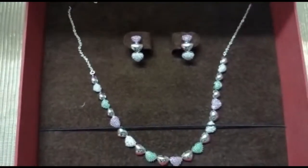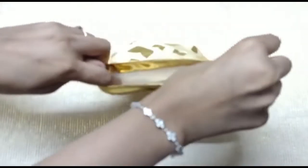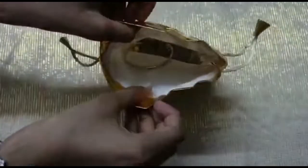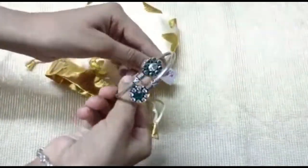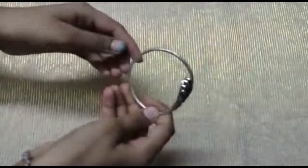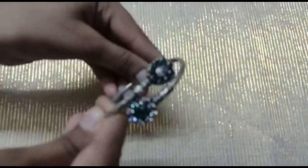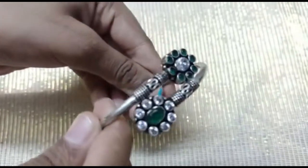Our second item is a hand bracelet — it is a bangle-type bracelet. The white stone is surrounded with emeralds, and the emerald is surrounded with white stones. It weighs 17.564 grams.